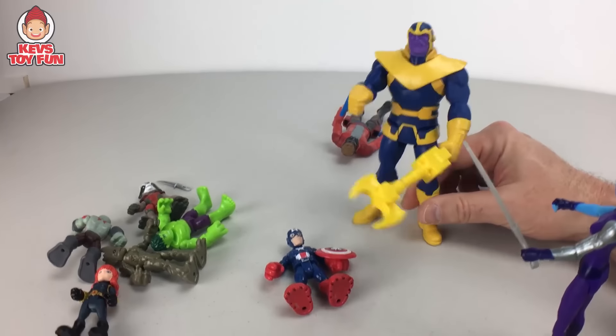I want to know, buddy, in the comments below — what's Star-Lord's first name? Let me know! I want to test your Guardians of the Galaxy knowledge. Pretty sweet — typical Playskool figure. Here's Drax the Destroyer, pretty sweet, with the Guardians of the Galaxy emblem right there. Star-Lord doesn't have it though, which is weird. Also, who is your favorite Guardians of the Galaxy character? Let me know in the comments below!